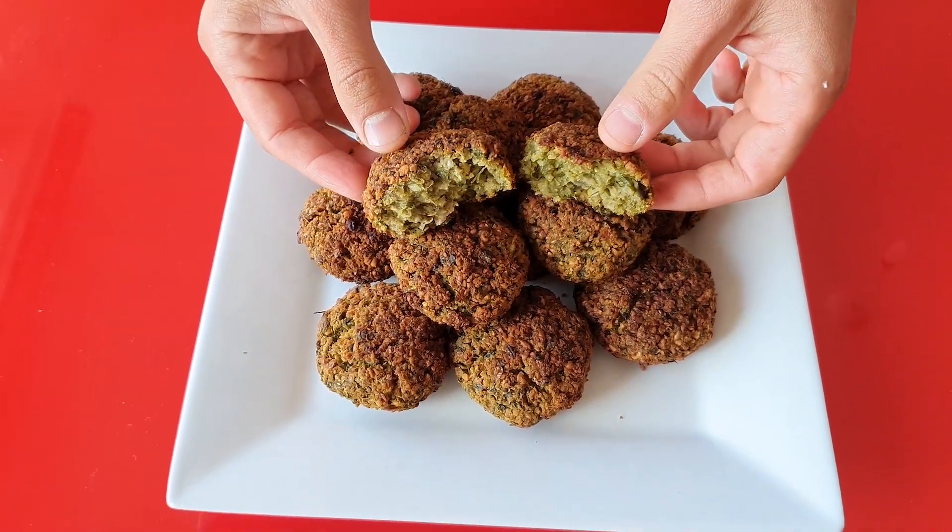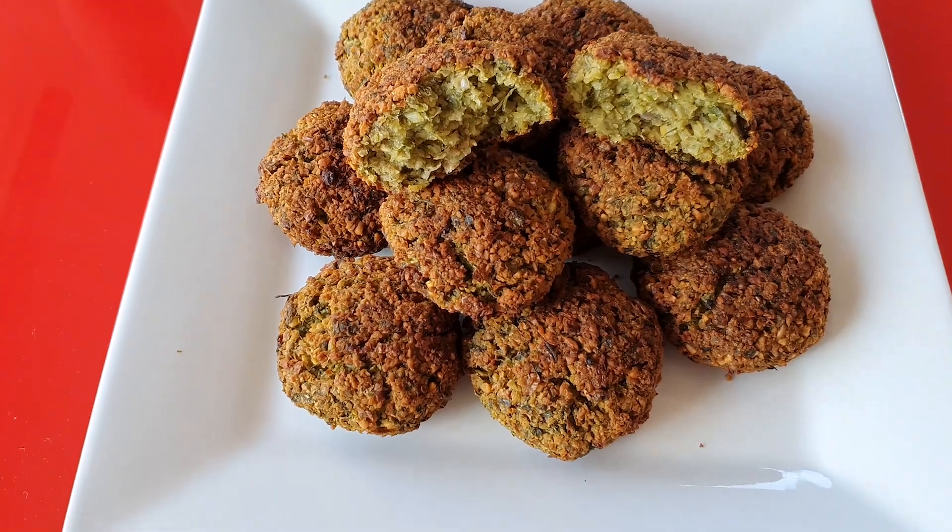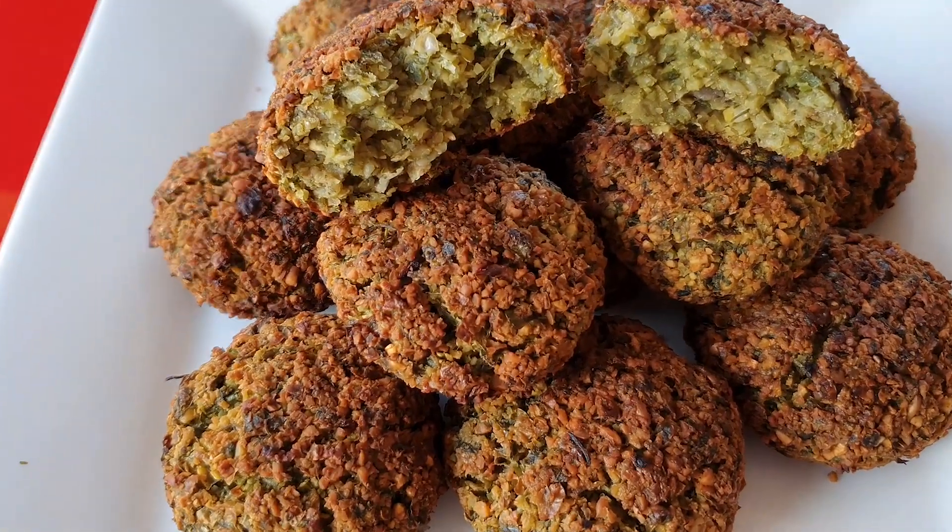Hi everyone and welcome back. My name is Claudio and today I'm going to show you how to make the healthiest falafel ever.